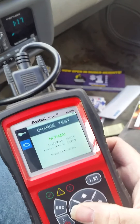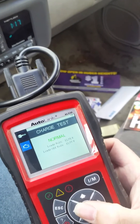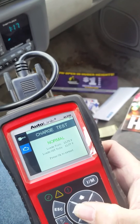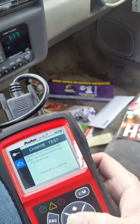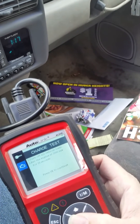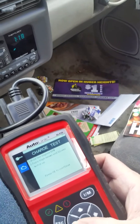Without holding RPM, it's holding itself at 1,000. Load volts: 13.75. Load off volts: 13.77. Now let me just hold this at 1,500 RPM and do this again.